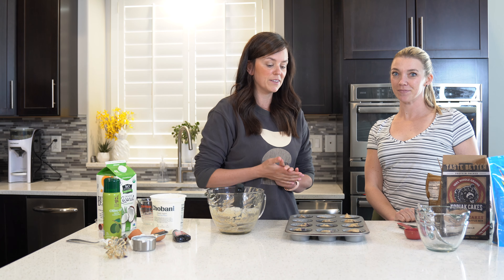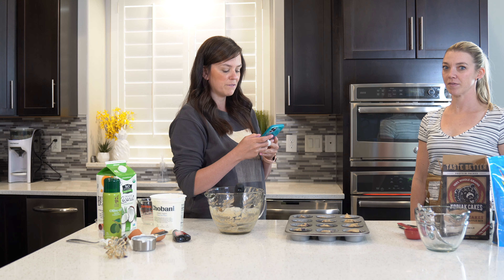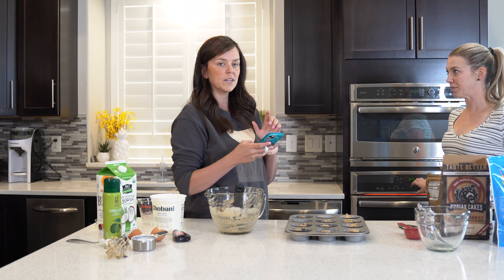So now after you have these filled, you're going to put it in a 350 degree oven for 20 to 22 minutes.